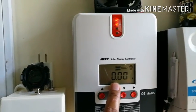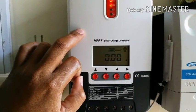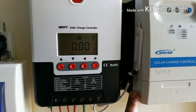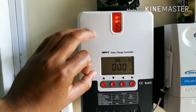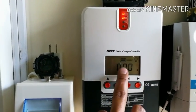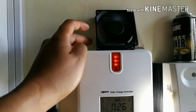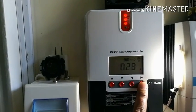One problem with this SRNE MPPT charge controller is it doesn't have a backlight on the display. The remedy I made is to put a small light on the side connected to the load. I also added a fan because the controller gets a bit warm during charging. The load currently shows 0.28 amps — that's the lights and the fan to help keep the solar charge controller cool.